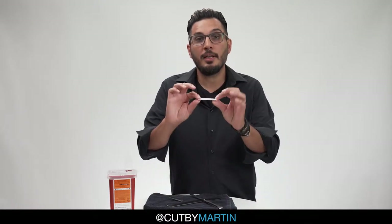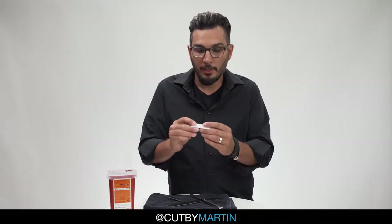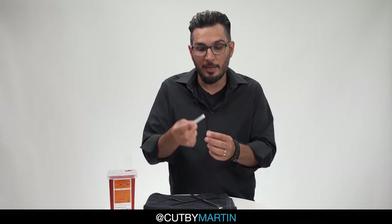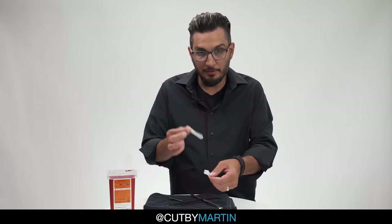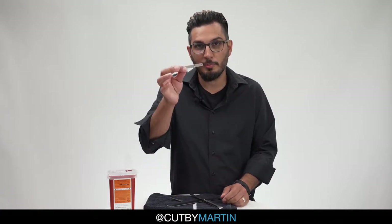The razors come in a nice little packet. Keep them in the packet for safety. You will fold it in half, snap snap snap — three snaps. Rip the package in half, open it up, and here's your razor blade.